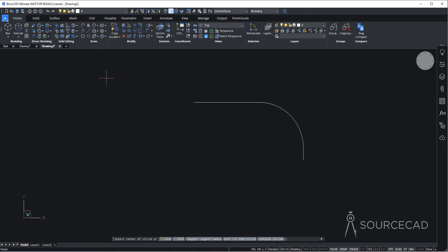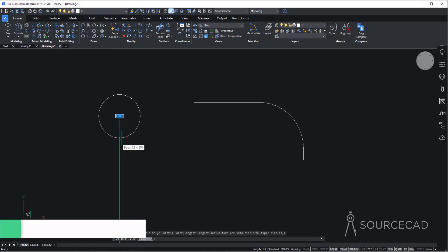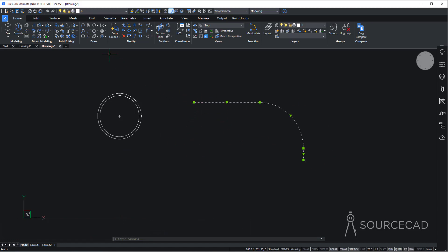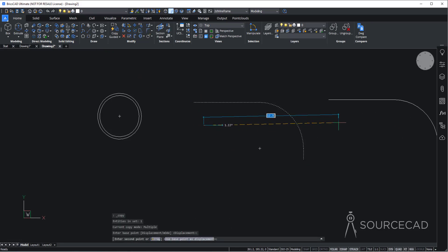Next we need a couple of circles. Go to circle and make the first circle here of radius 1.8, press Enter. Then at the same center, make another one of radius 2 units. Now let's copy this — using the copy tool, I'll make another copy just like that.